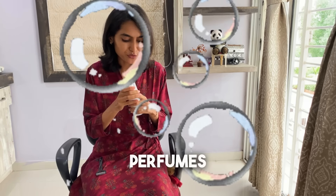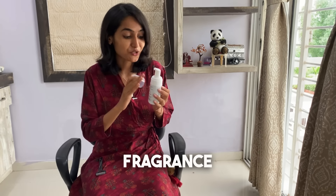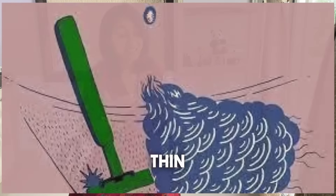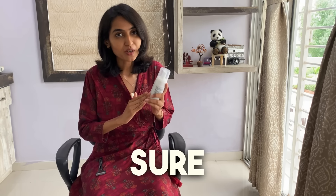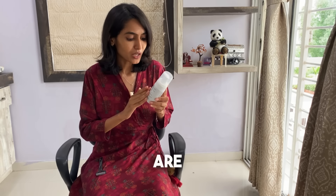Moving on, the second most widely used pubic hair removal method has to be the usage of a razor. With regards to razors, we have two different types available. The first one is the use-and-throw ones — you can use these for up to 5 to 10 times and then you have to eventually discard them. The second type is stainless steel or wooden razors, where you can replace and reuse the blade for a longer period of time.